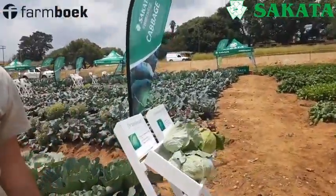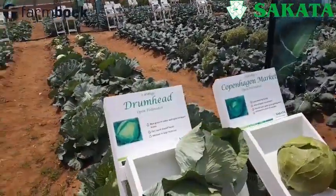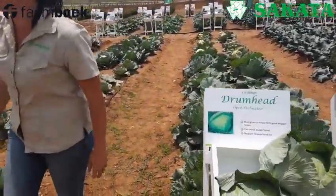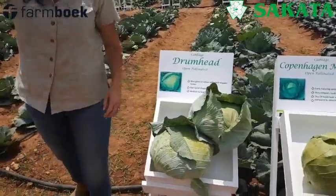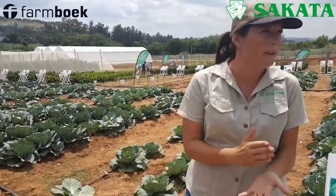Do you guys know the difference between open pollinated and hybrids? On most veggies, it's so important to note this — to know the difference between an open pollinated and a hybrid.